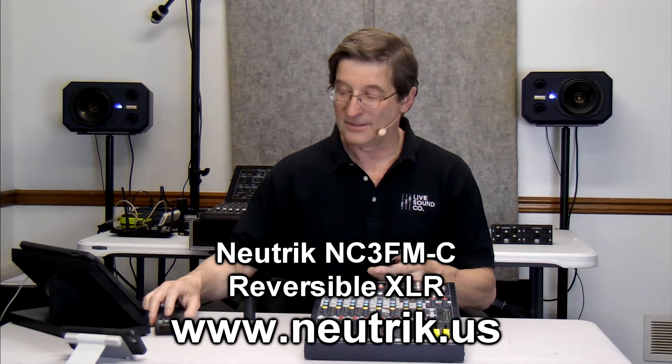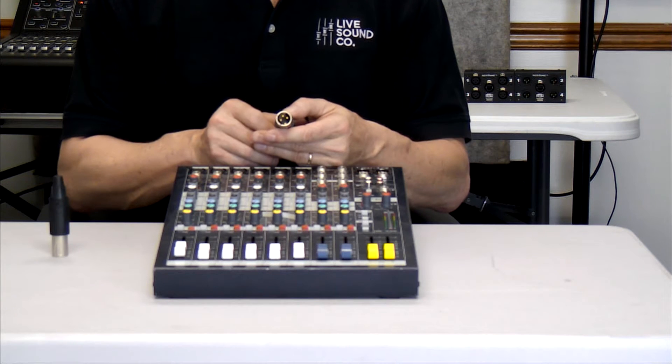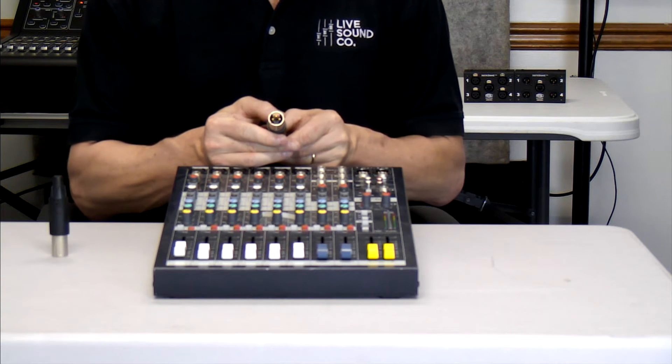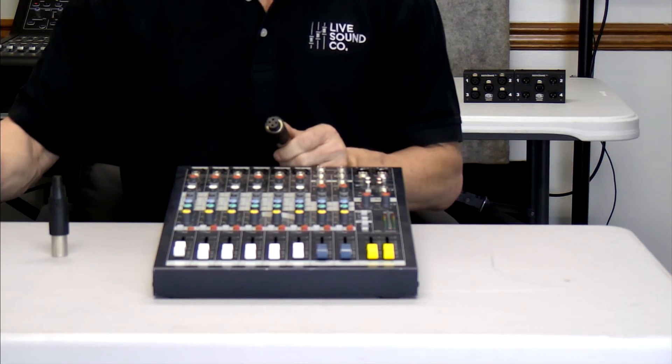It is amazing. Let's take a look. If you notice here, this is an output, but I can convert it at any time to an input simply by sliding it. Let's get a closer look at that.